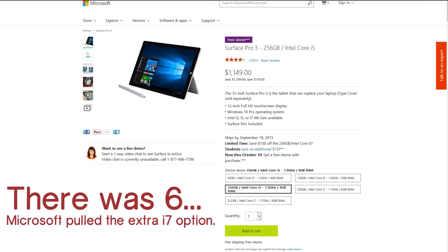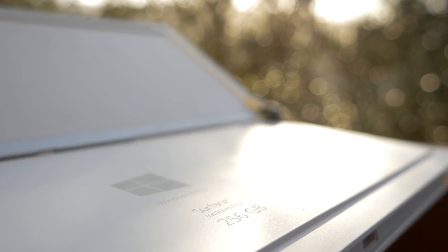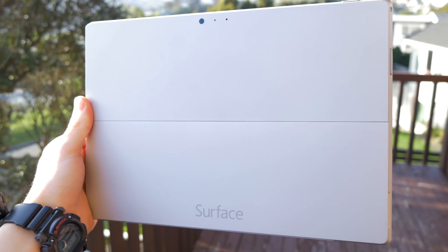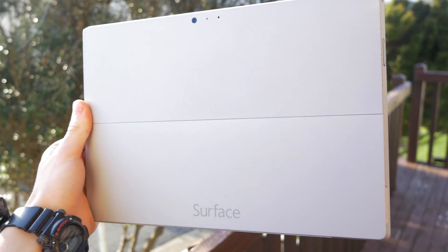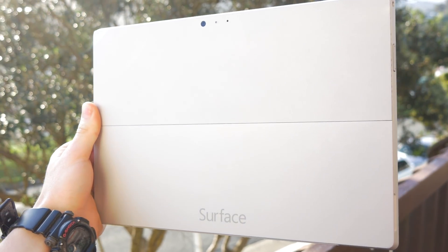There are six models to choose from, all at various price points. In this review I'm using the i5 model with a 256GB SSD. The Surface feels sturdy, as you'd expect with the magnesium shell, and from a design perspective the Surface Pro 3 is a hefty feat.